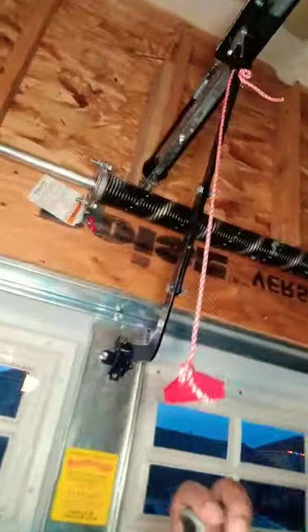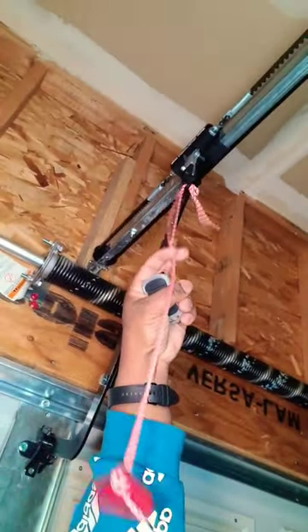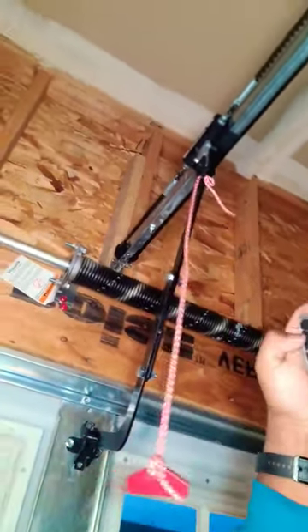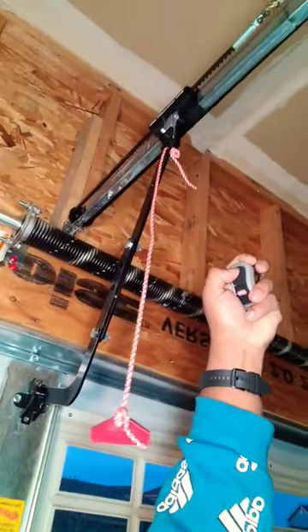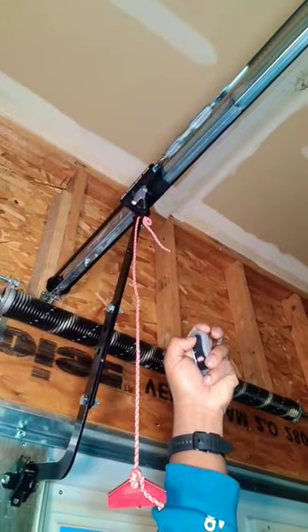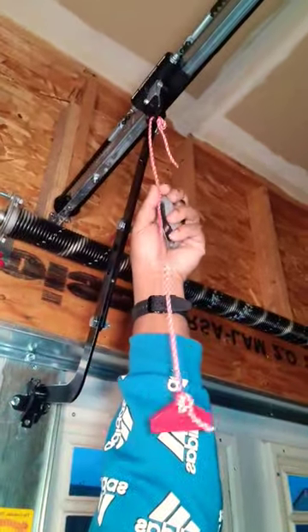Hey everybody, so today when I was in the garage I mistakenly pulled down my garage door lever, so it's in the disengaged position. When I went to open the garage door it wasn't working — see, it's not pulling the gate up. So it's in the disengaged mode.